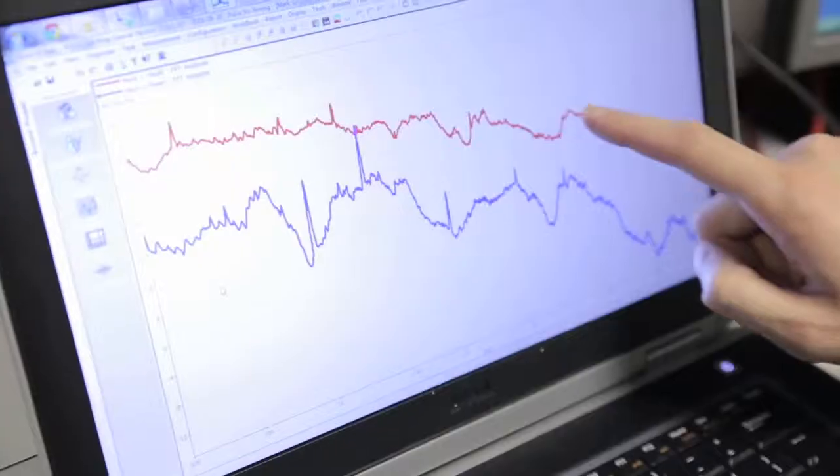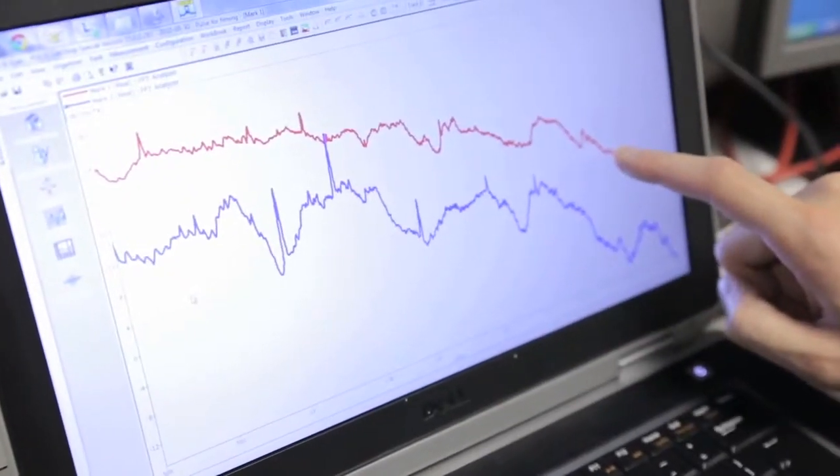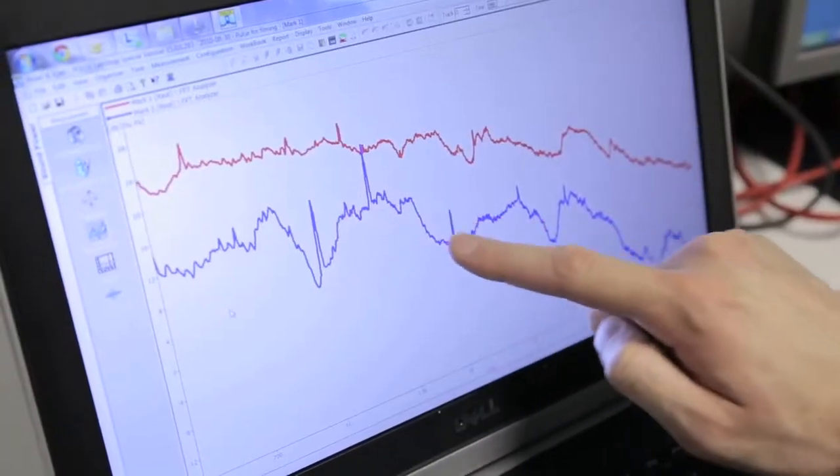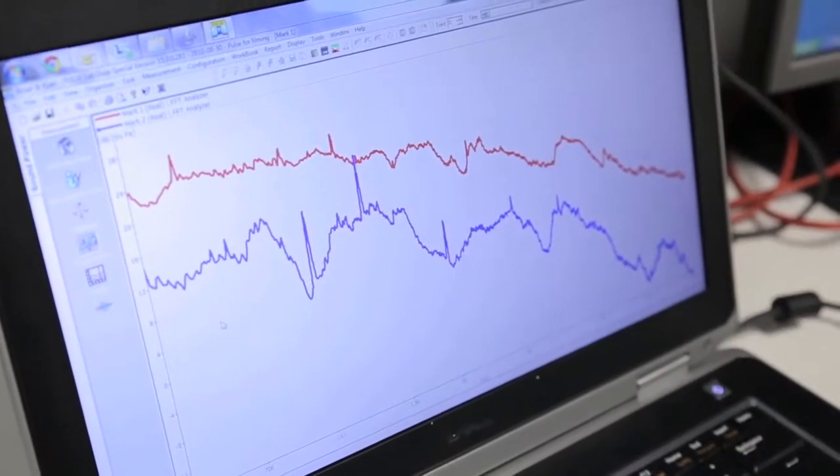The red graph represents where we used to be with our previous generation of M-Multipliers. With the result of all the improvements we've made to the machine — like the Helmholtz silencer, the loop amplifier, and the redesigned airways — we've been able to take the noise down to the blue line, which is greatly shifted down compared to our previous generation.